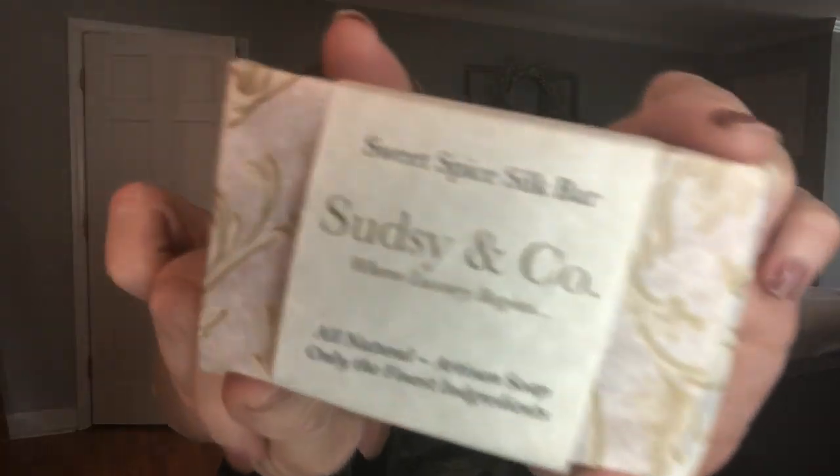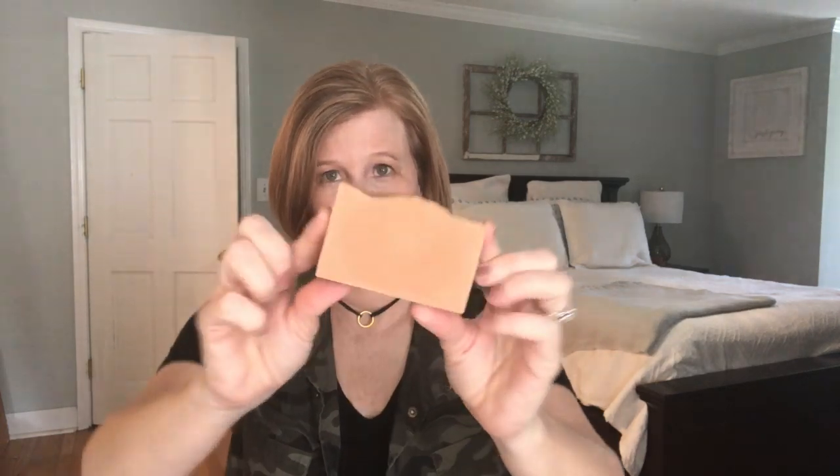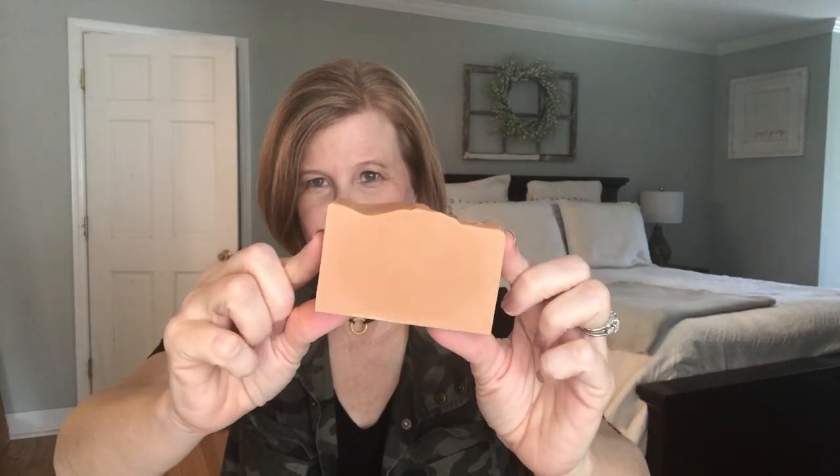This smells so good — look at the packaging. I don't want to open all three of them, but they're really pretty bars. I've been following them on Instagram for a little while so I just want to show you what they look like. They're wrapped nicely. Some of them are marbled — this one's not. Doesn't it look like the color of a chai latte? This smells so good. I like how it's cut too. That is really pretty. I cannot wait to try that one.